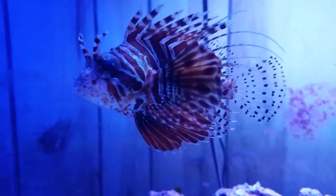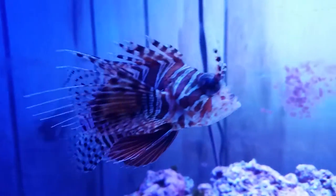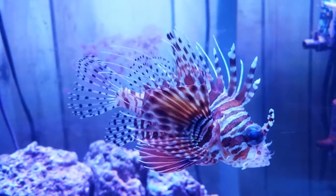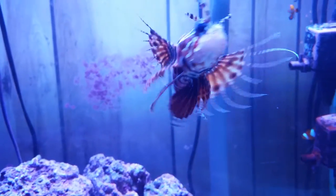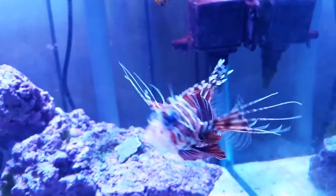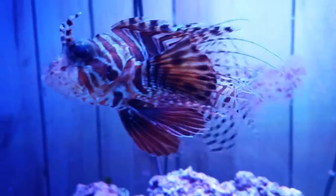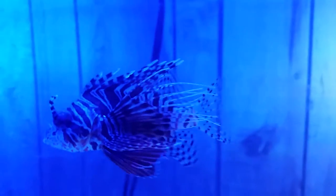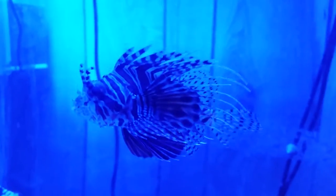The most distinguishing feature — the clincher that I think confirms he's a Mombasa — is the little brown teardrop below his eye, which is a distinct feature of the Mombasa. Also, the webbing on his fins doesn't go all the way to the end on his side fins like it does on the dwarf zebra. So he's definitely not a dwarf zebra, and judging by that brown teardrop from his eye, I'd say he's a Mombasa, which is definitely a good fish to have.